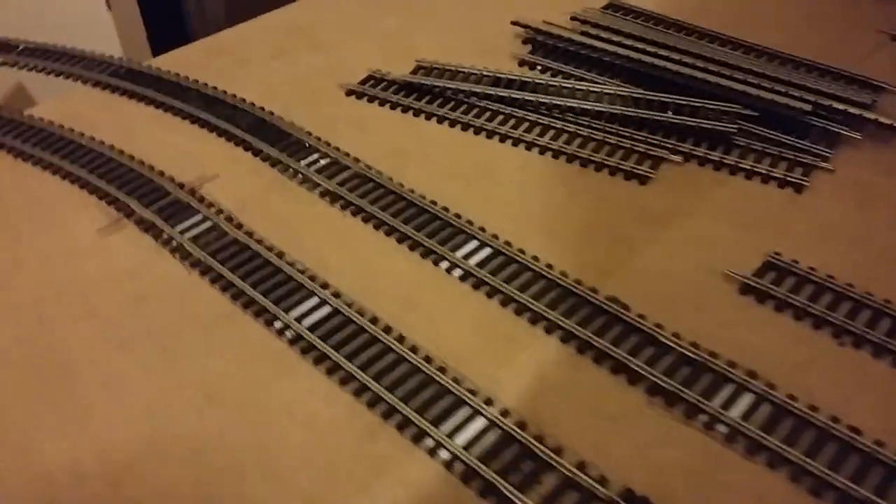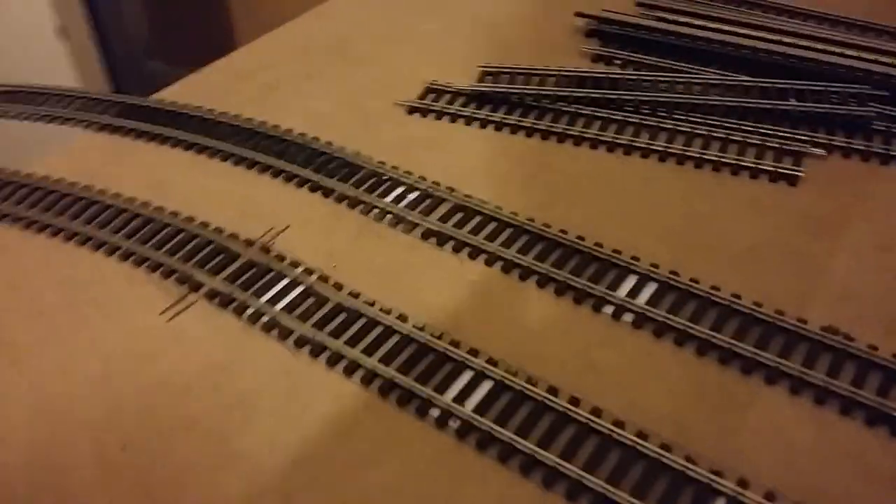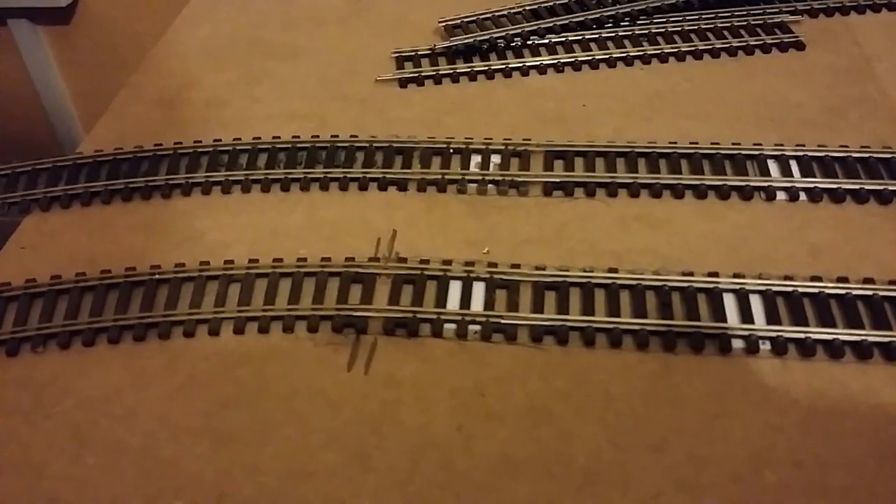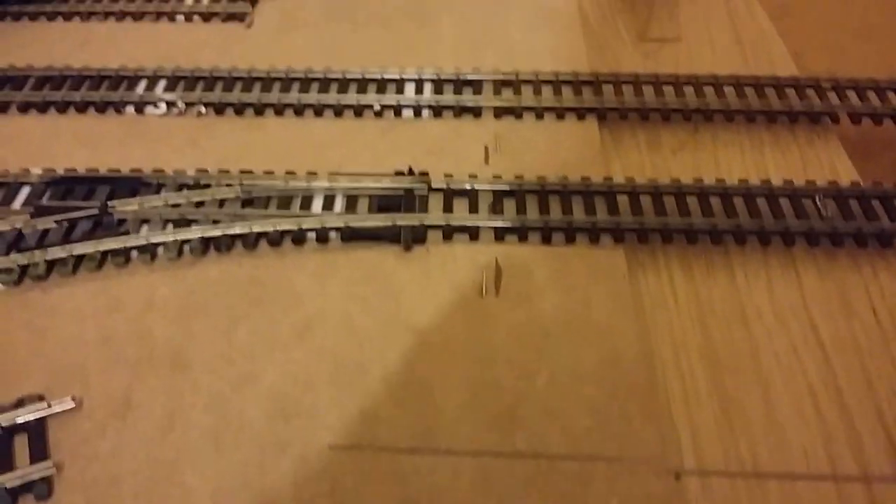Here we are. This is all fitted down as far as by here. I've put a couple of pencil lines here - this is where the track ends, and also where I put the two lines for there.